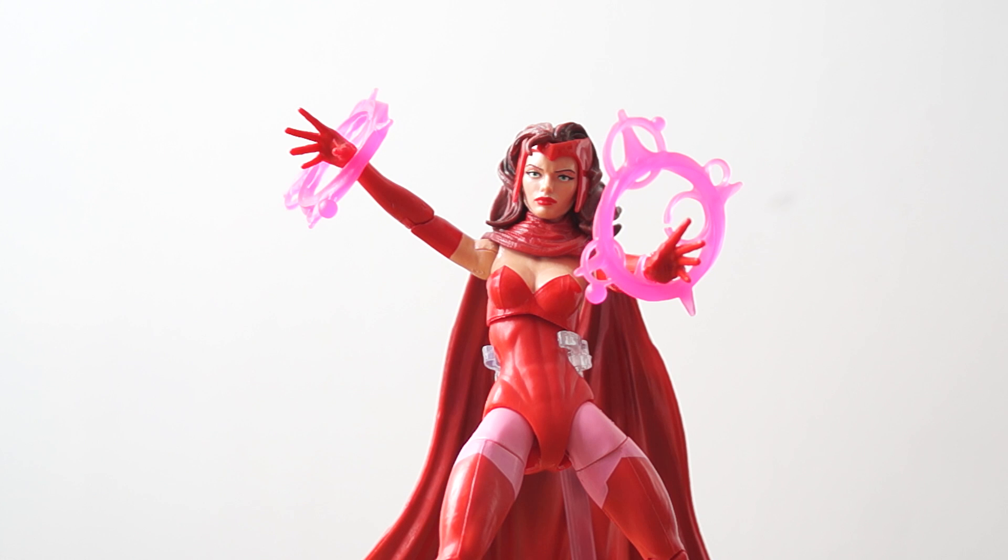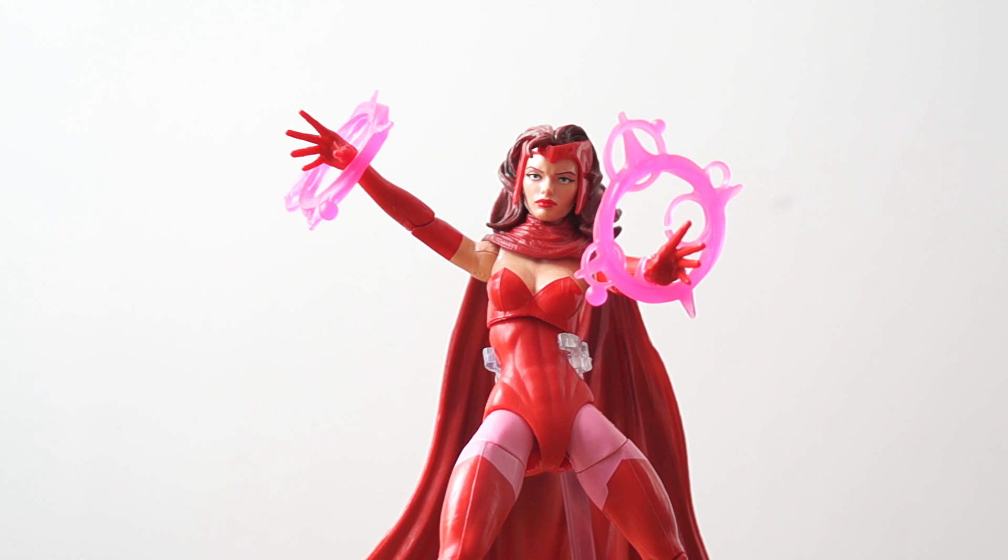So has Marvel Legends won me back? I'm not so sure. Let's see as I get through the rest of the figures in this collection. Thank you guys for watching — this is Tommy wishing you a great day, your own personal holiday. Good day.